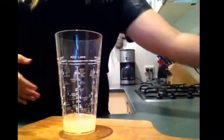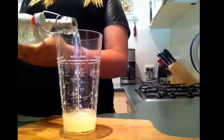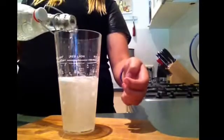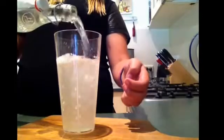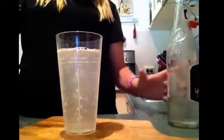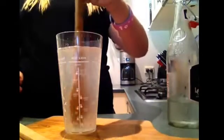Now that you have your lemon juice, you're going to take your cold water and just pour it in. There's a line here so I'm just going to pour it until there — maybe a little bit past since we used some lemon juice. Now you're just going to stir it around with your wooden spoon.